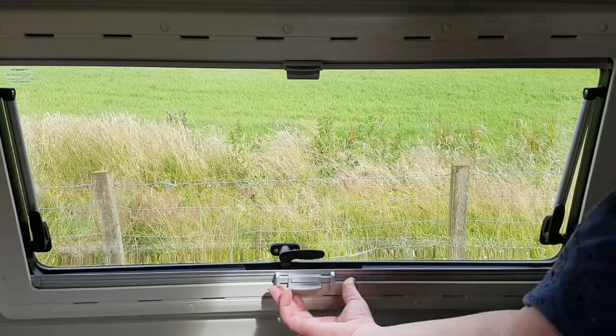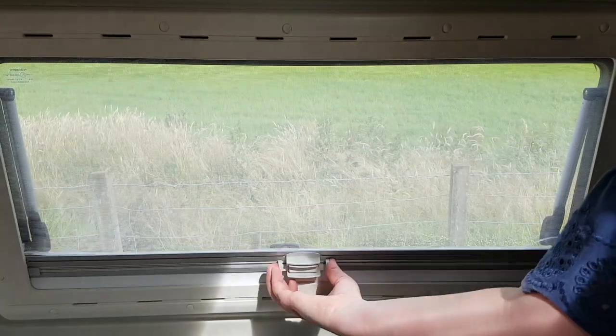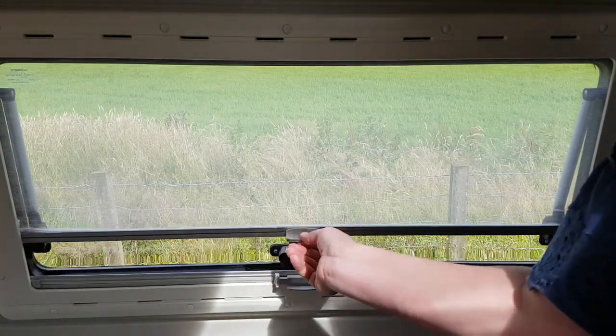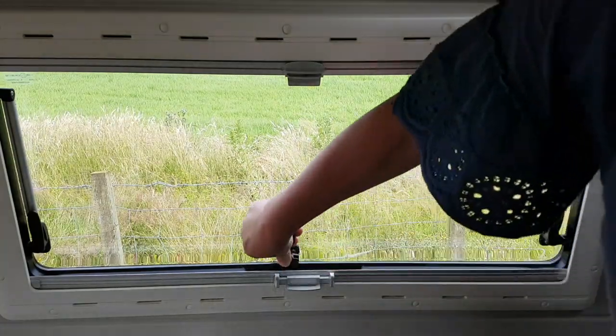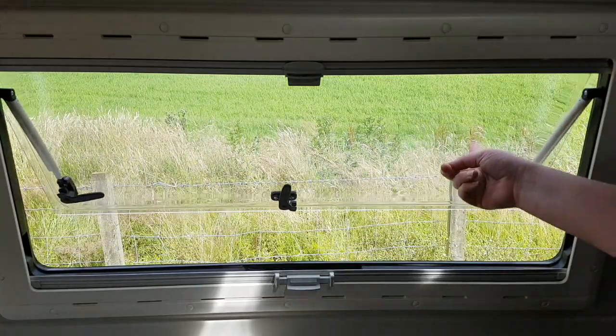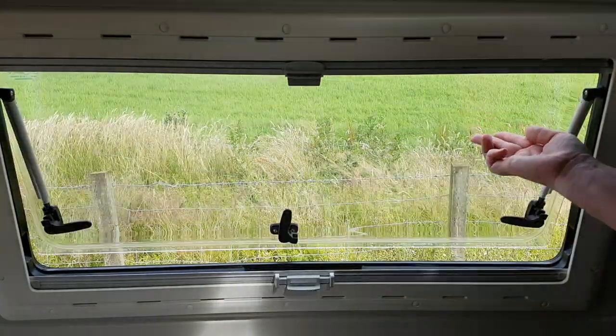The side windows are similar. Squeeze the buttons and click into place. To move the fly net or screens, just squeeze the buttons on either side. To release, press the centre button. To open the windows, press the buttons on each handle whilst turning. Push the window gently out until it stays, then push all the way up again to release.